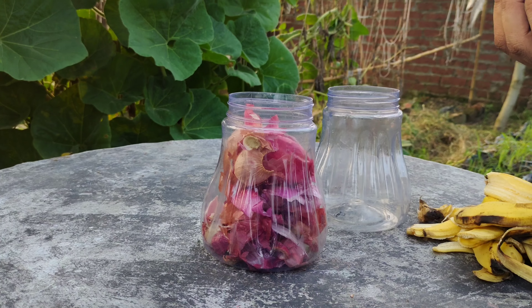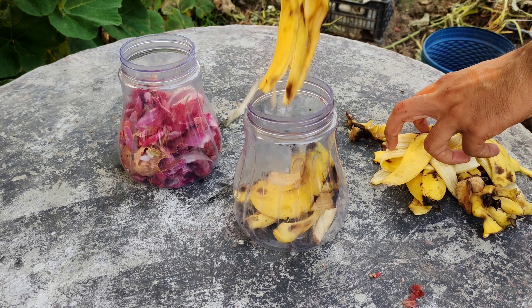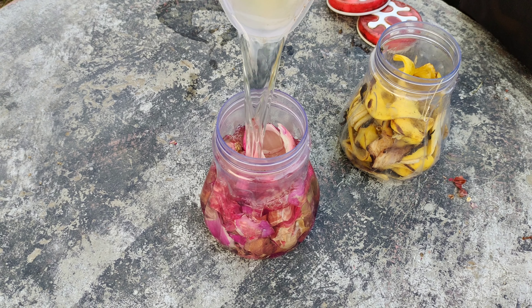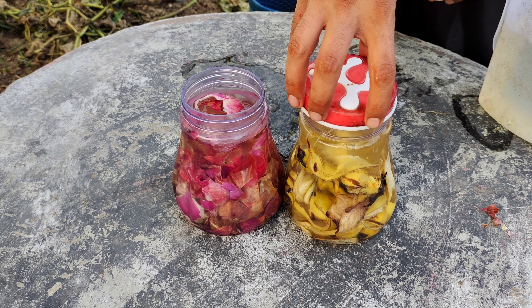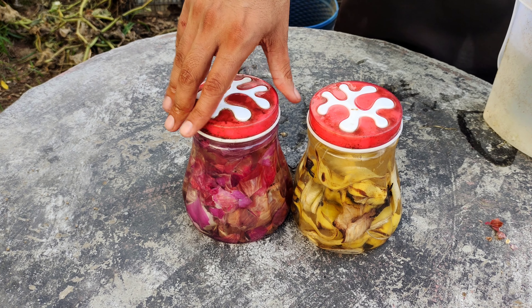Start by gathering onion peels and placing them in one container. In another container, put banana peels. Make sure each container has a lid. Next, fill both containers with lukewarm water, ensuring that the peels are fully submerged. Close the lids tightly to prevent any contamination and to keep the beneficial microorganisms working efficiently.